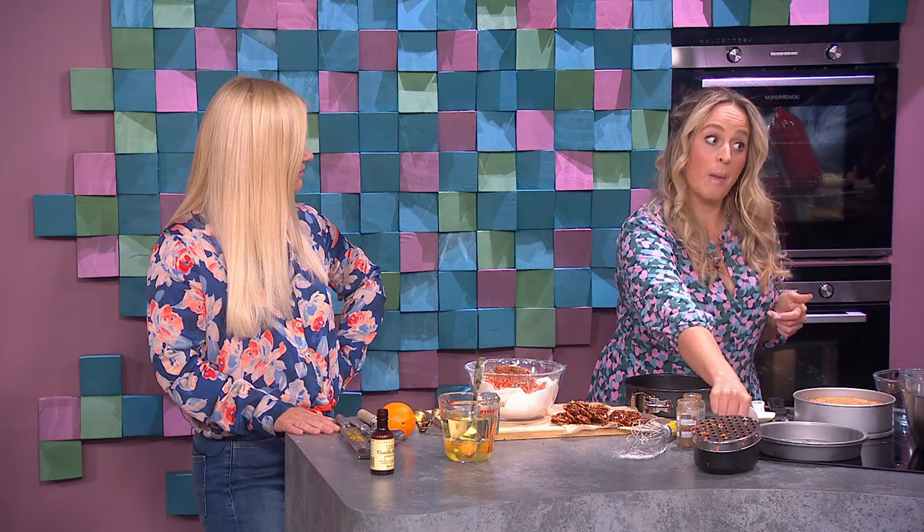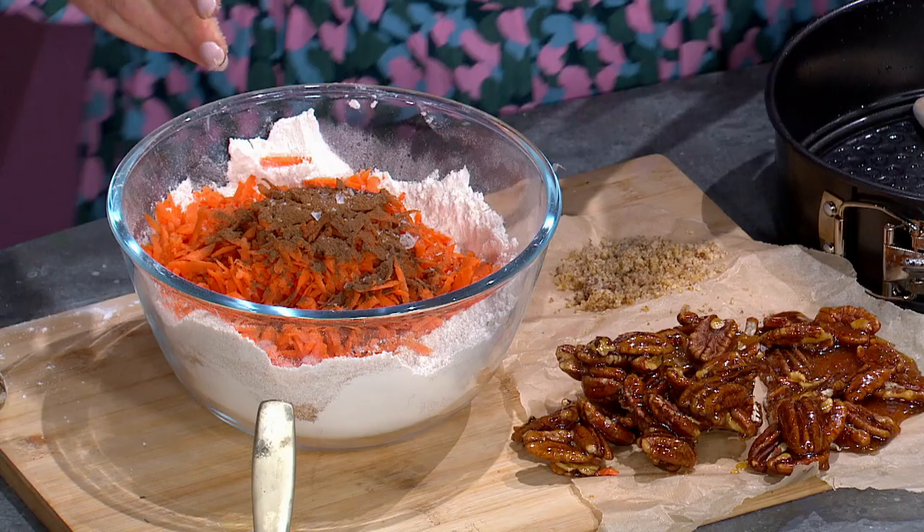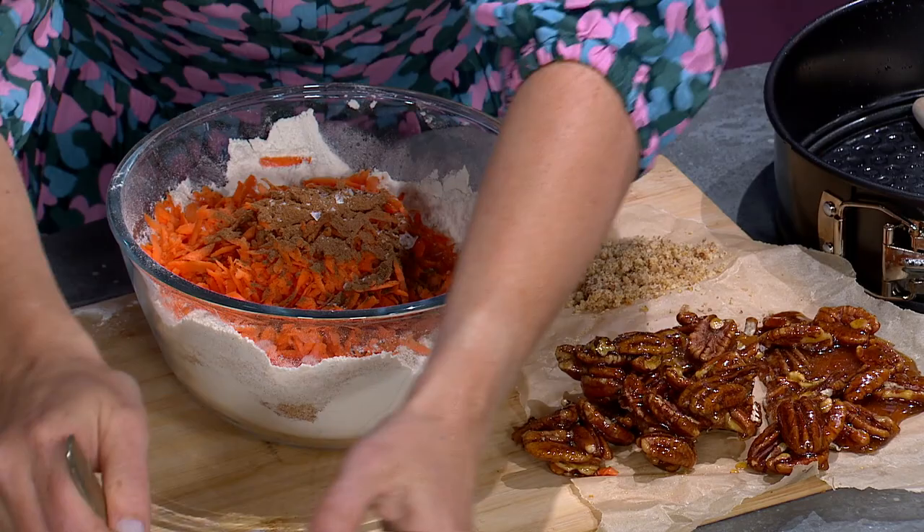The smells you get in the kitchen when this is baking are just gorgeous. I had two small children get out of bed last night to investigate — 'What's that smell?' That's how good this is. It's really lovely. Salt brings out the flavor of the other ingredients, so a little bit of salt in baking is really important.